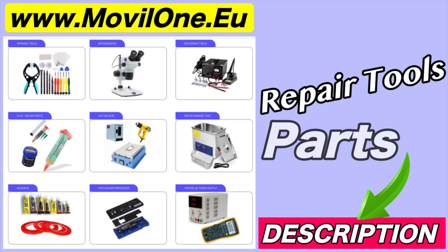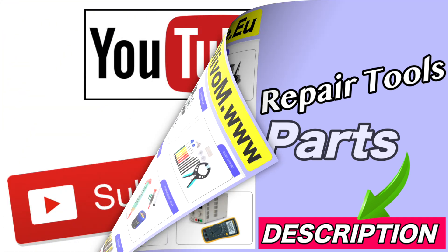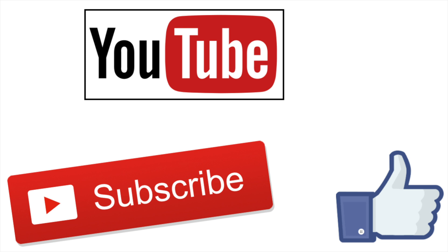In the description I leave you the links of the tools and spare parts that we use. If you liked the video, don't forget to like. Thank you.